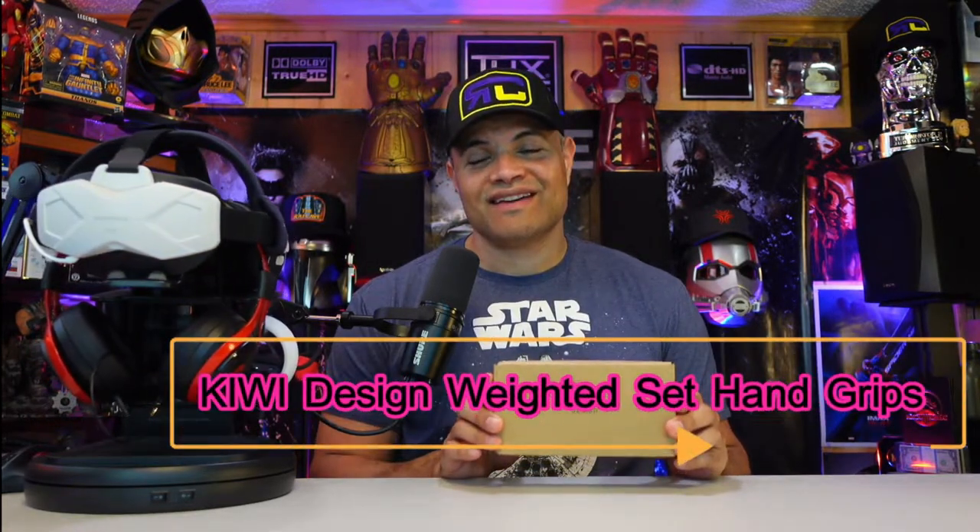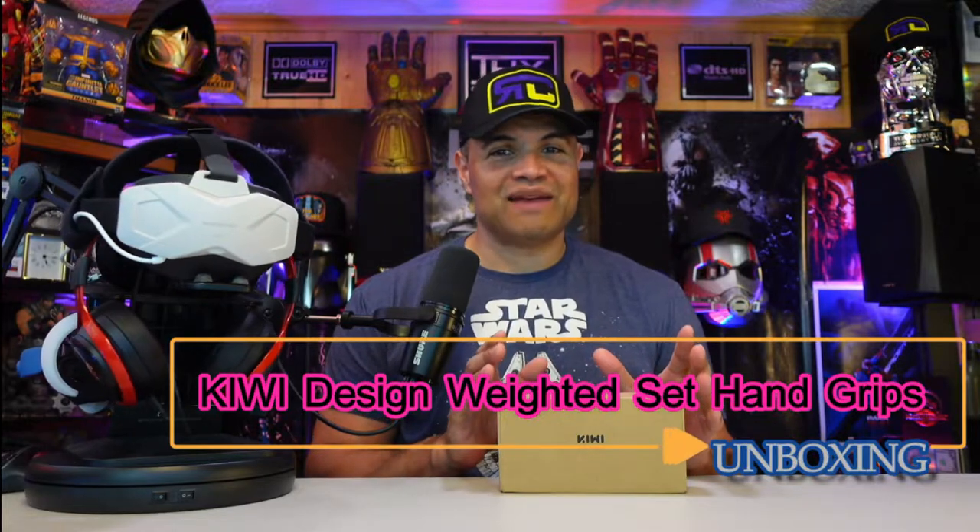What's up Raff gang, it's Raff in the rap cave, welcome back to another unboxing video. VR is still amazing and I got another accessory for you guys to check out — my VR users out there, Quest 2 specifically. We're talking about VR weighted handsets. When you're playing those VR games, workout games, or boxing games, having weighted controllers is going to give you an extra workout, burn more calories.